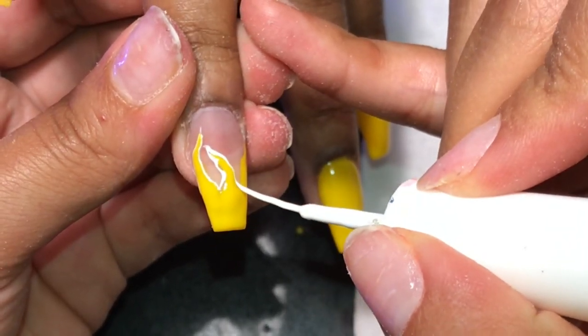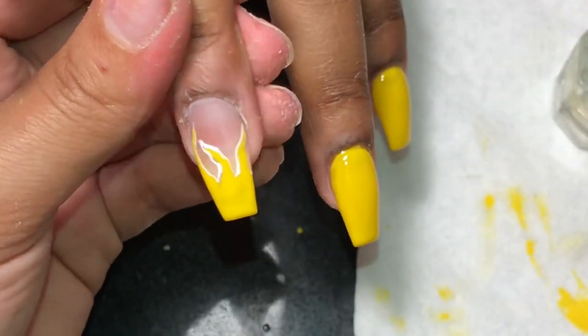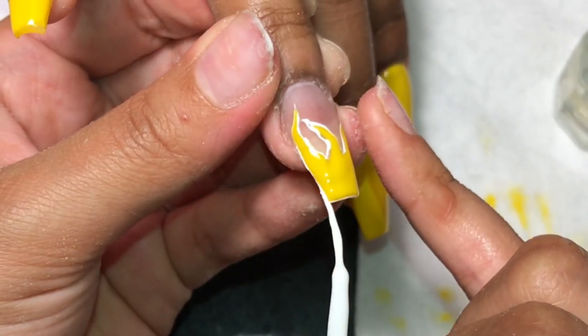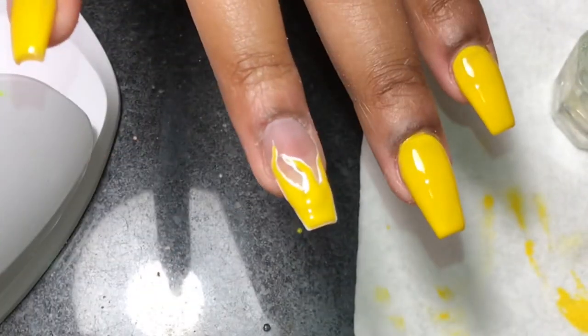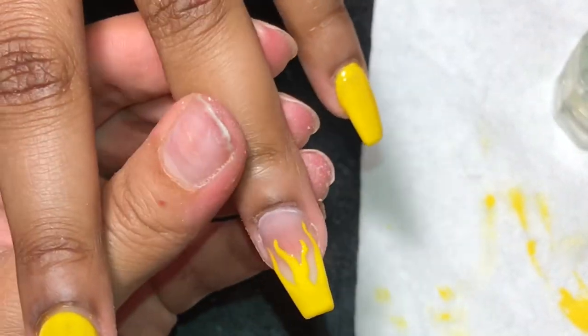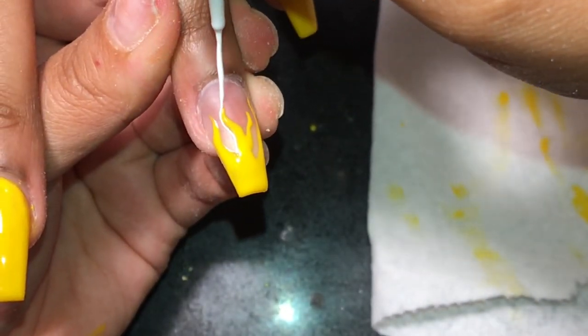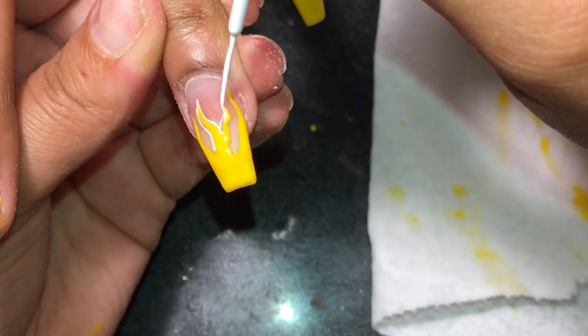As you can see, I'm kind of wiggling my brush around. I don't want it to be straight, perfect lines — I want it to kind of have a little texture to it. Then we're going to do the same thing on the other hand. You don't have to cure this one because it is regular polish. Once again, we're just outlining the flames in white using the Broadway nail art paints.